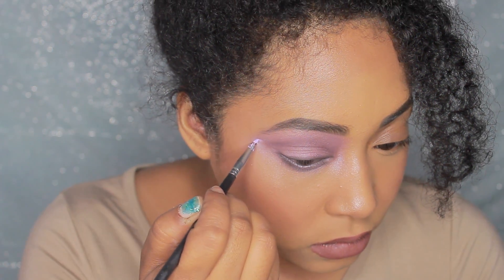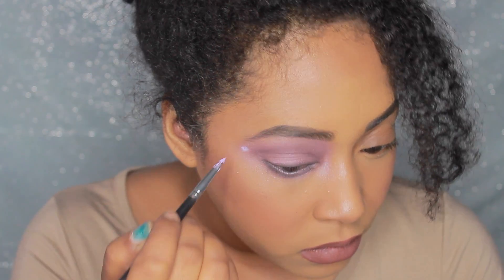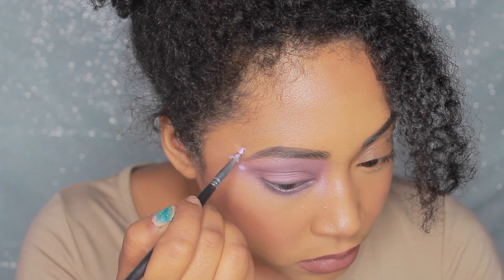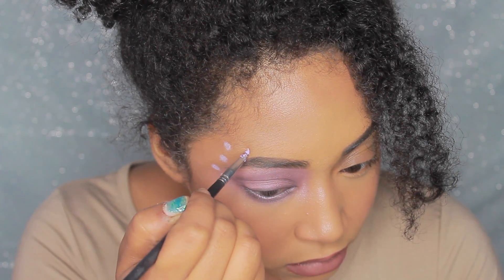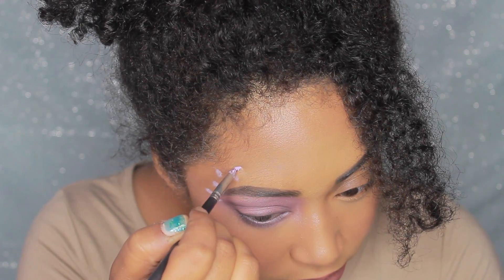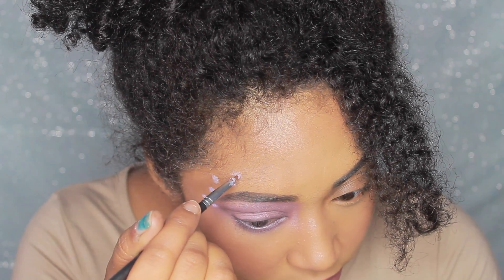Now for the fun part, I'm going to be taking a mixture of Colourpop's Crybaby and Exid. I'm just going to be making dots all the way up from my upper brow all the way down to the lower portion of my eye area and I'm just going to try to make a different variety of sizes from big to small and just put it everywhere so that it looks nice.